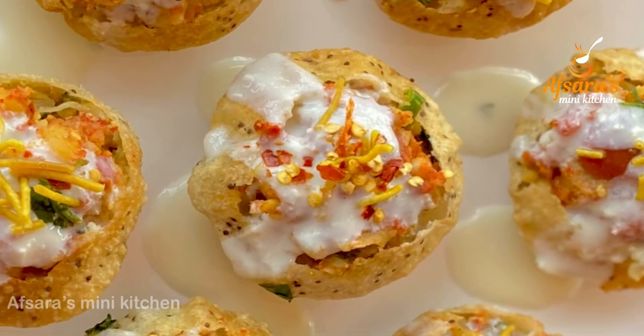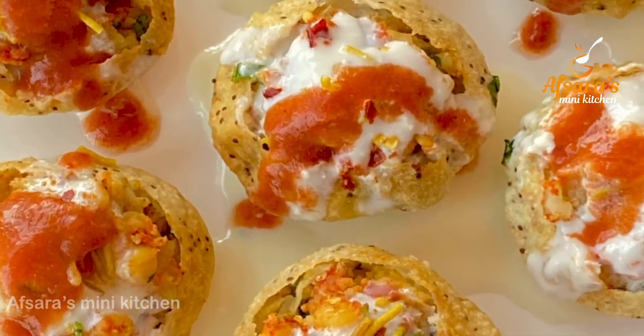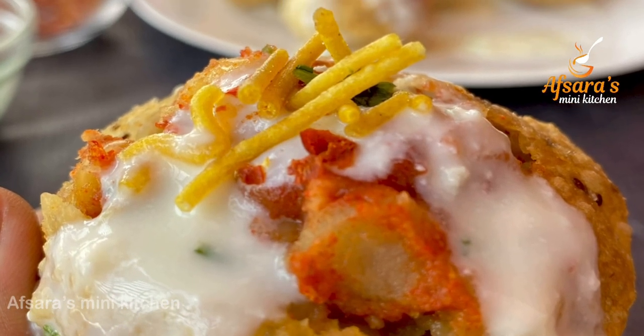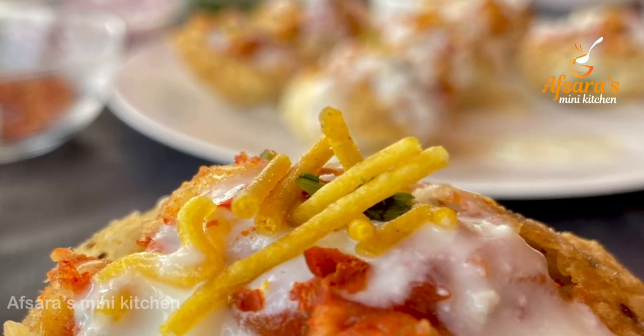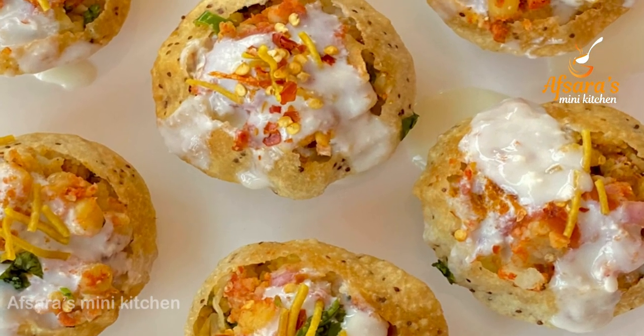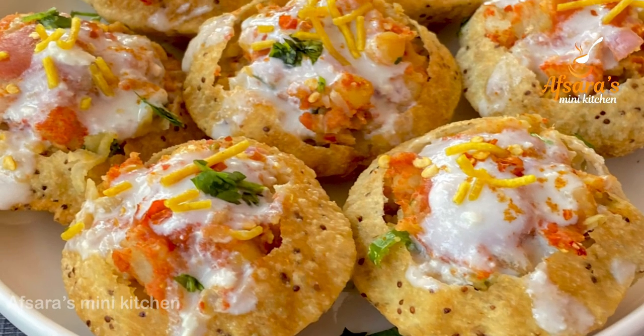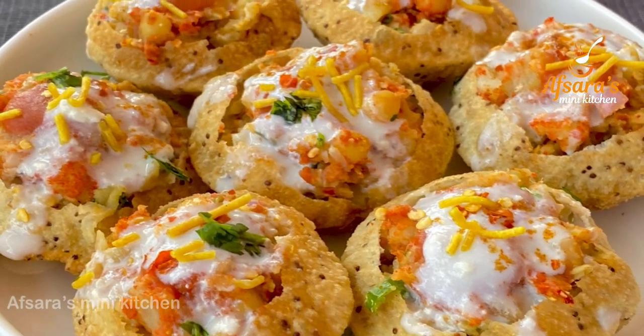Assalamu Alaikum everyone, welcome to Apsaras Mini Kitchen. Today I am going to make a very good spicy food — a perfect recipe. Thank you very much for watching. Please like our channel and subscribe and hit the bell button.